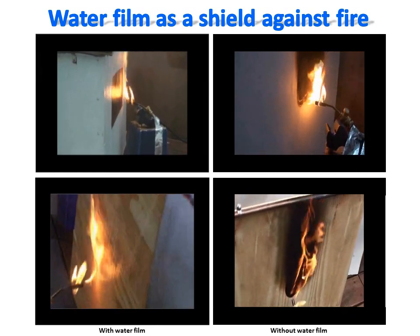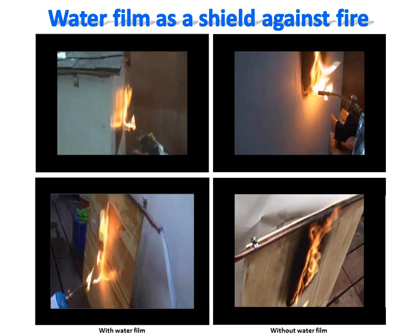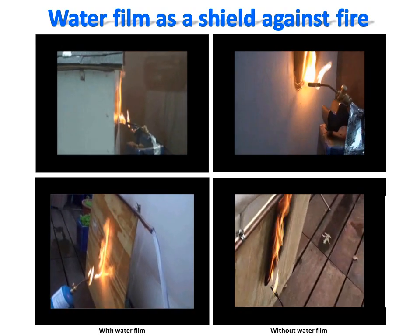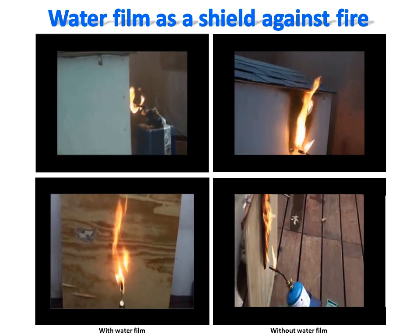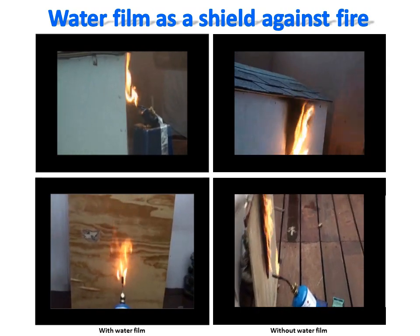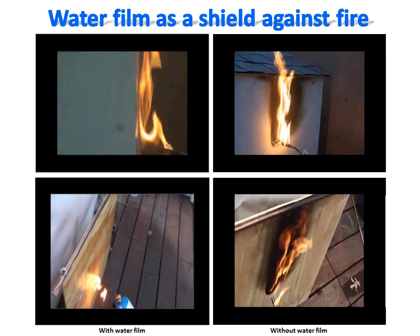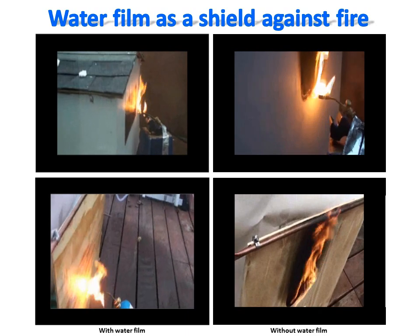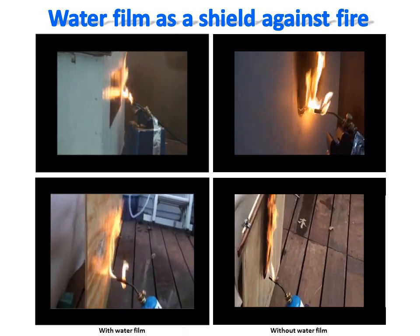This is further demonstrated by these visual comparative video records showing how a thin running water film can protect efficiently even a wooden surface against fire. As you can see on the panels on the left, the protection is total. In contrast, without this protection the surfaces catch fire rapidly. The ability of a thin water film to protect even a wooden surface demonstrates the efficiency of this approach.